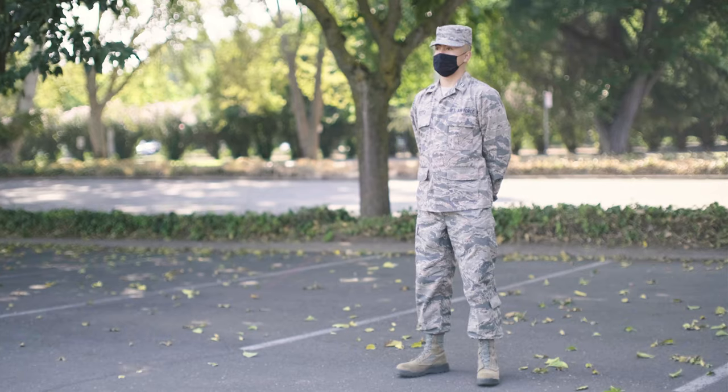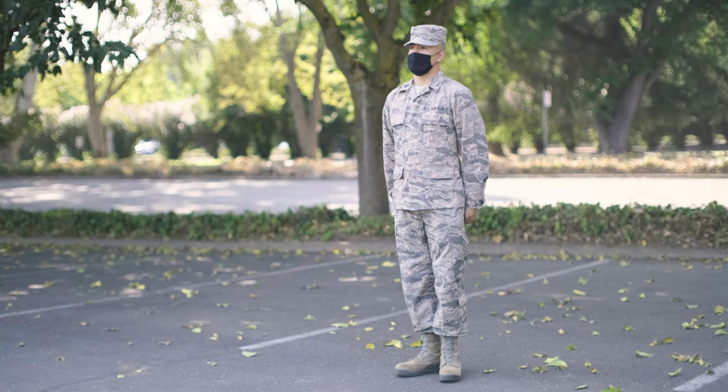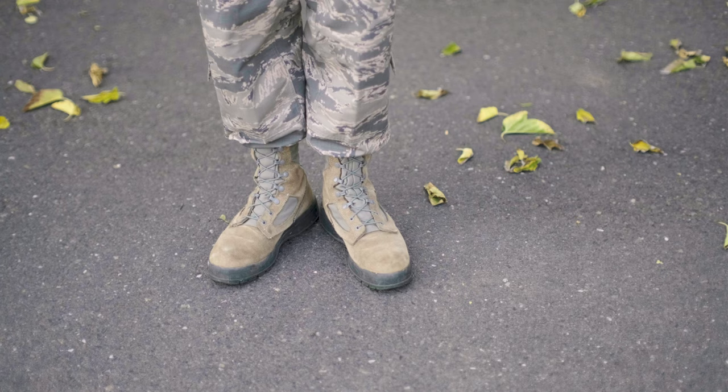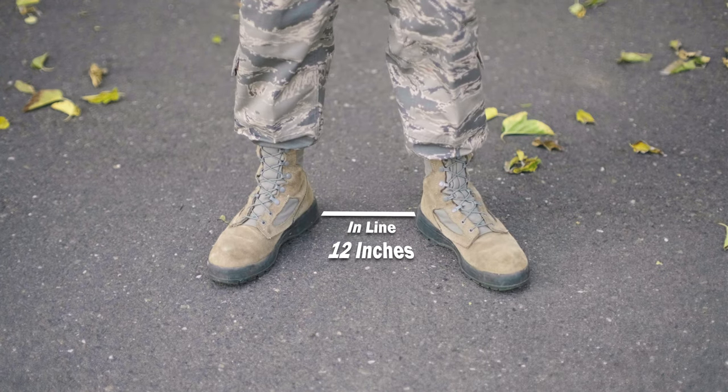The first rest position is called Parade Rest. At the command of execution, rest, raise the left leg and place it in line and 12 inches from the inside of the other heel.